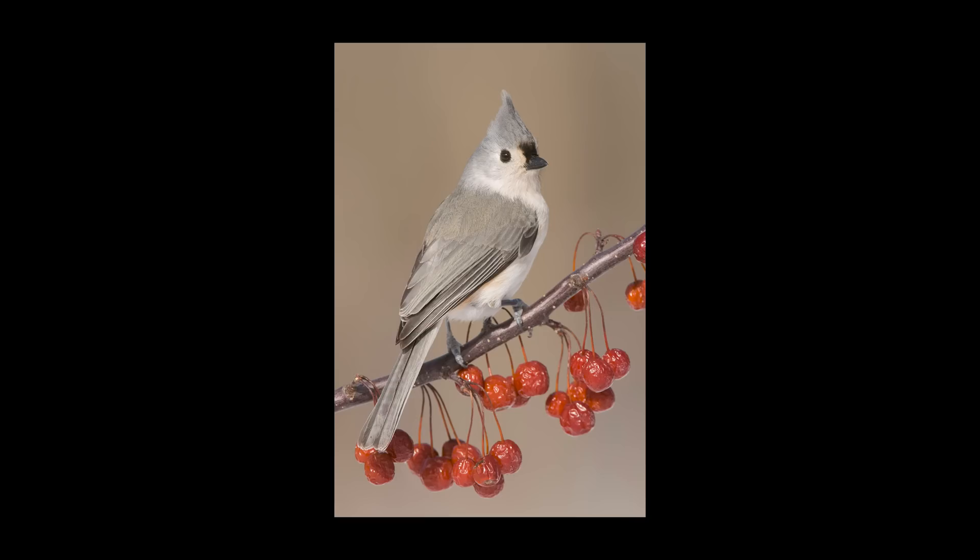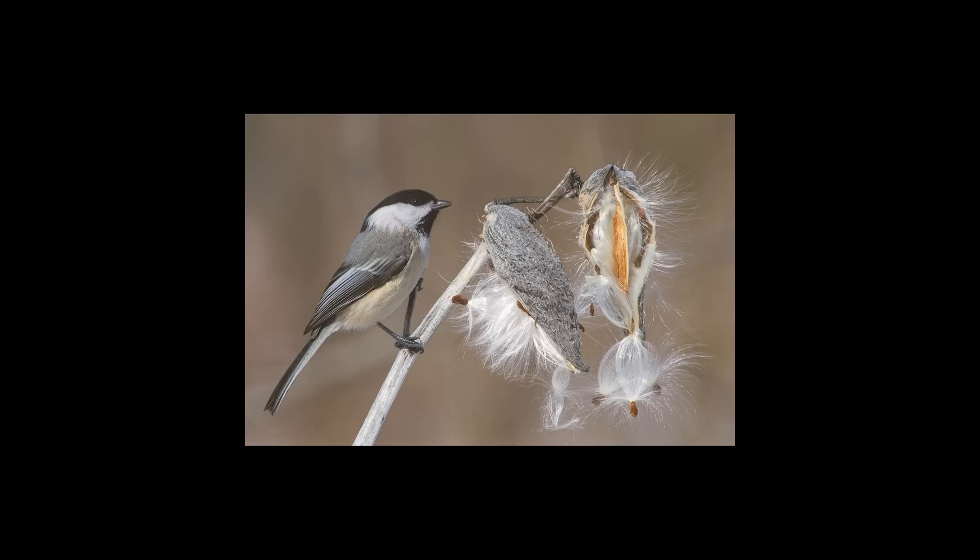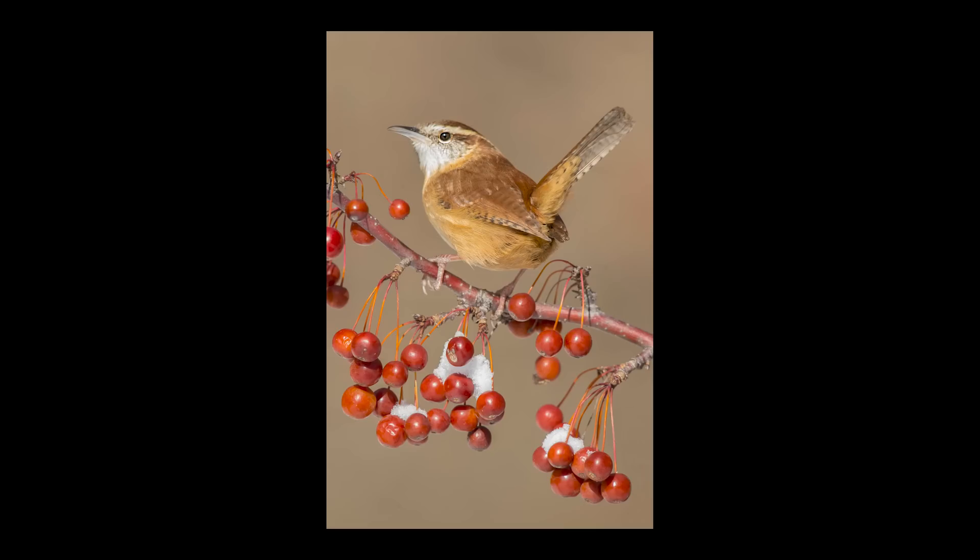For songbird perches things are a little different — we need to pick something pretty for the bird to sit on and think about where the bird is going to land. With this chickadee on milkweed, I had the whole picture in my head — I knew the milkweed would fill the right side of the frame, and then it's a matter of waiting for the bird to get into the right spot. For the Carolina wren, their tail-up pose means they're little posers who sit really well.